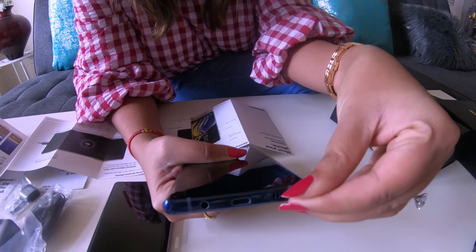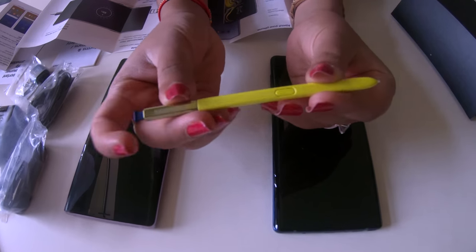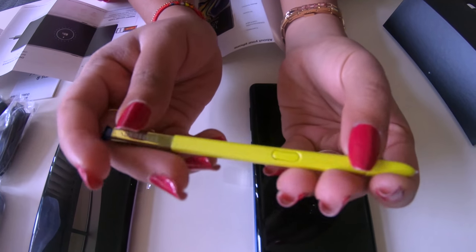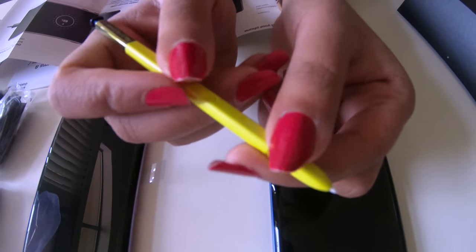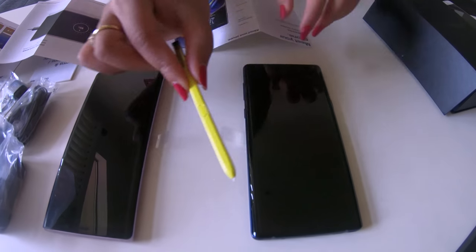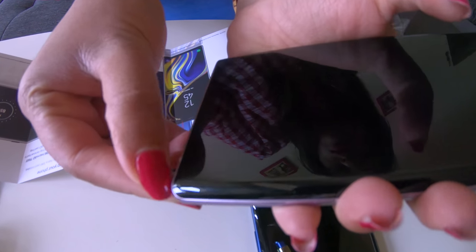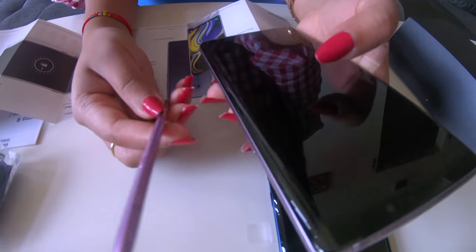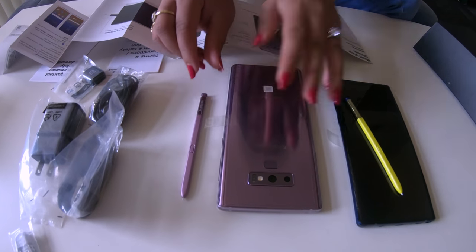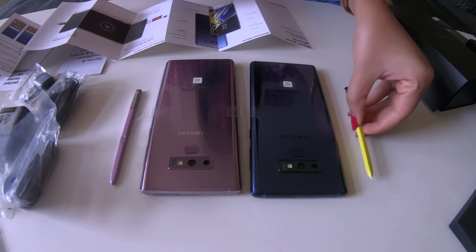Let's press it and check it out. Wow — this is the S Pen for the blue version. For Ocean Blue, you get the yellow color S Pen. This is the tip, and this is the button for Bluetooth. So this can also be used for Bluetooth — basically, you can hold this in your hand, put your phone far away, and take a picture with just this button. Here are the two S Pens — the yellow one for Ocean Blue and the one for Lavender Purple.